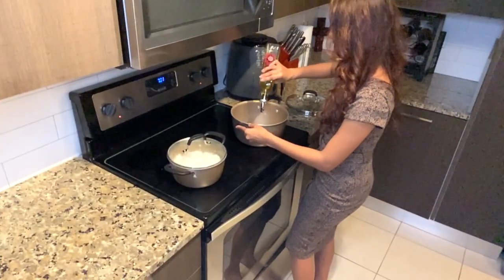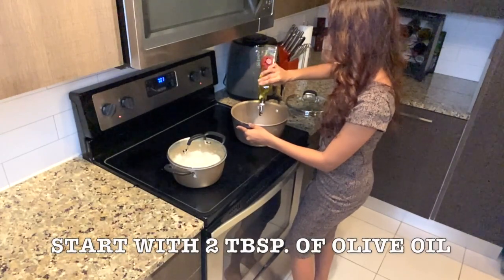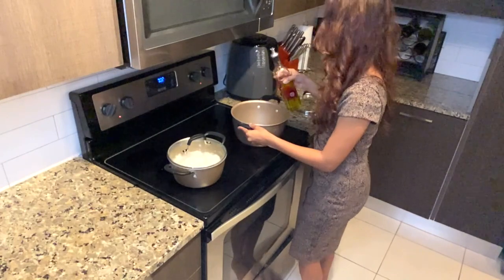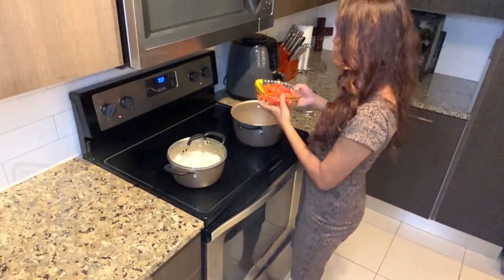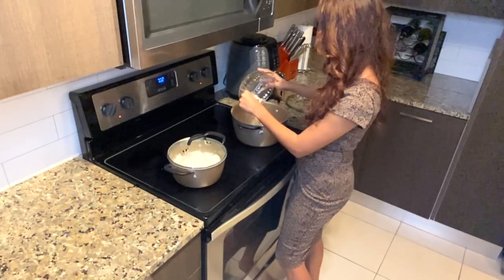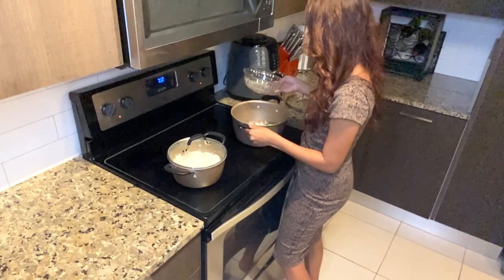Now for the fun part — we are going to start cooking our pepper steak. Add about two tablespoons of olive oil to the pan, grab the bowl of veggies, and pour it all in. It's so colorful, it looks beautiful! I'm going to add a cup of our favorite Lowry's 30-minute marinade — it's a steak and chop sauce you guys are very familiar with.